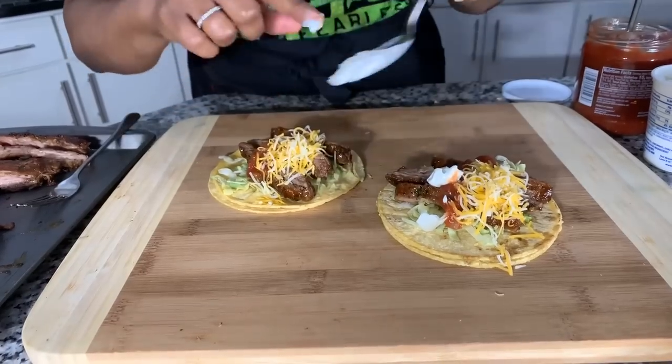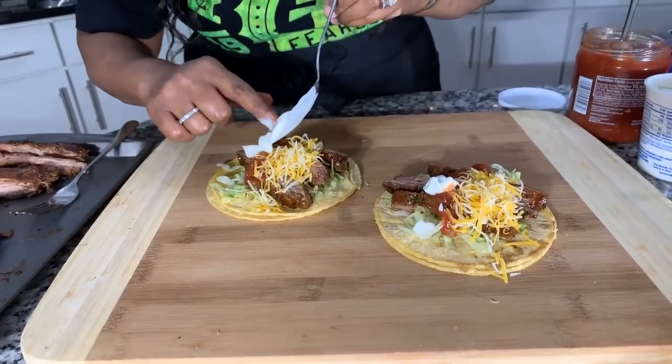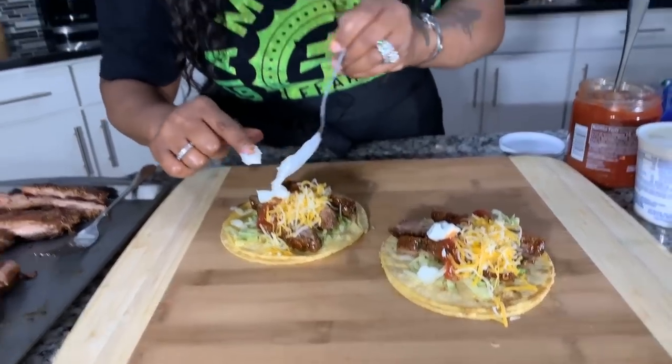If y'all enjoyed this video, give me a thumbs up. If you haven't subscribed, make sure you subscribe and tell your family, friends, and everyone you know about Gina Young and what I'm doing in this kitchen on a daily basis. Heavenly Father, we thank you for this gorgeous meal today. We thank you, Lord, for your love, your mercy, and your understanding. Please forgive us for our sins and come into our hearts to make you our Lord and Savior. Thank you for the roof over our head, the food, the love, the peace, and the joy you bring us every day. Amen.